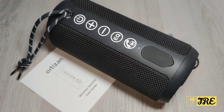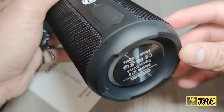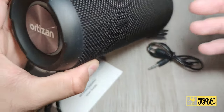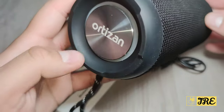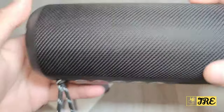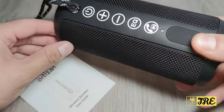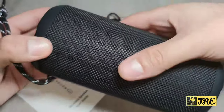Hello everyone! In this video I'll be reviewing the Autizen X10 wireless Bluetooth speaker. This speaker provides excellent bass and an excellent surround sound system. You can see that both sides have bass drums, and I'll do a demo afterwards to show you how it sounds. I also like the fabric design around the speaker.